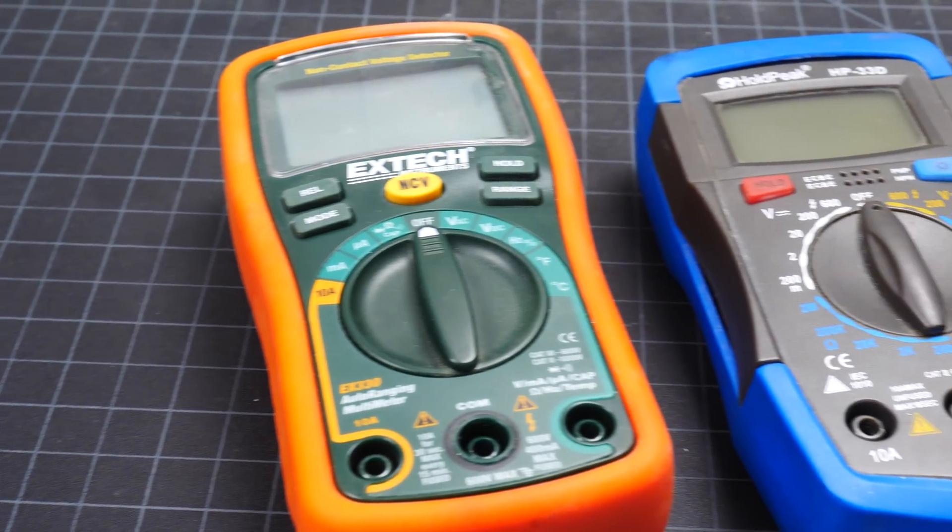There's a bunch of different models, and we can't talk about all of them, but let's talk about some of the common features that you'll see on most of them. Usually a multimeter will measure at least four things: voltage, resistance, current, and continuity.